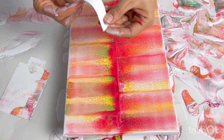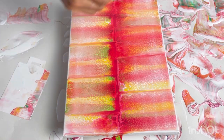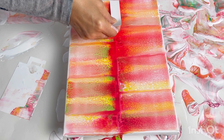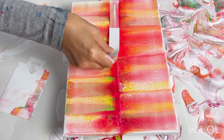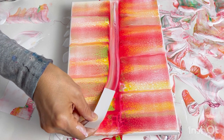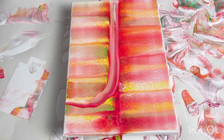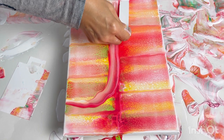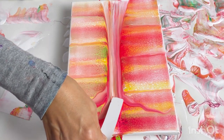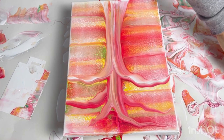So let's now do the tree trunk. I've cut a thinner piece of plastic and I'm going to use that as a swiper — swiping up through the centre and out to create some branches.